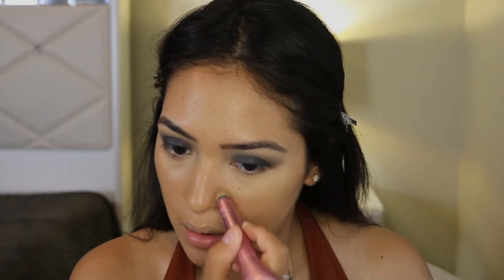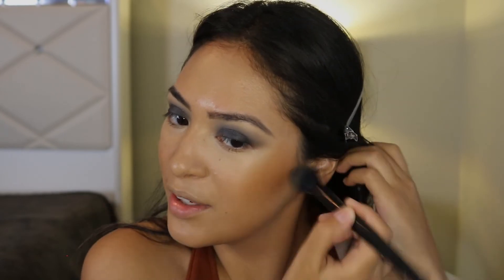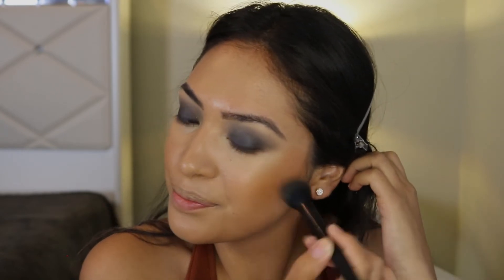Not a lot of concealer because we don't need that much. I didn't mean to go this heavy-handed but now I've got to match it — it's okay. Now let's move on to the powder.